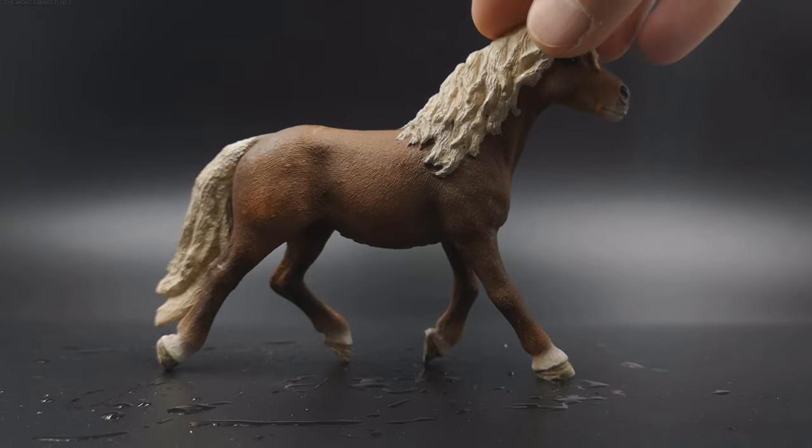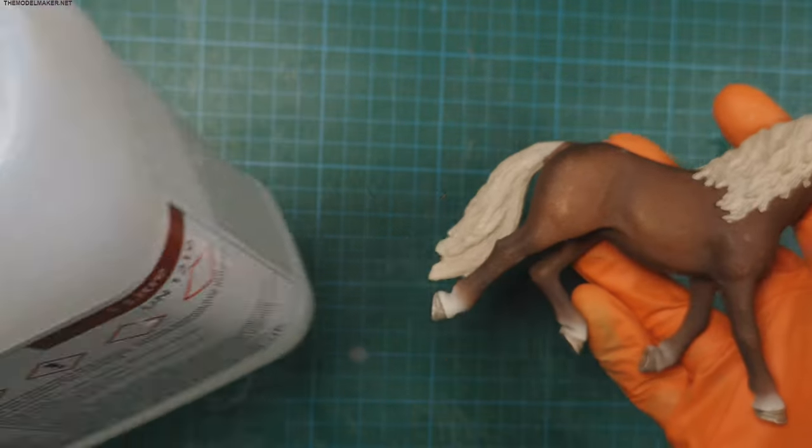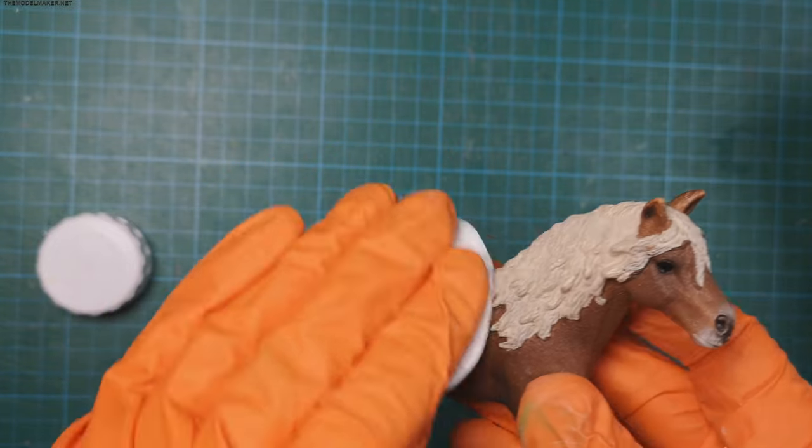It worked. I clean them with isopropyl alcohol to remove any oil residue, which will help the paint stick to the surface.